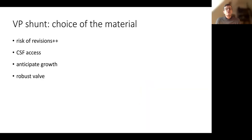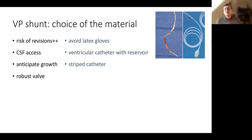For a VP shunt, we have to choose which material to use. We know the risk of revision is high during childhood and later life, so we have to avoid latex gloves, because the patient may become allergic to latex and have severe reactions later in life. We have to define which CSF access we choose — generally a ventricular catheter with a reservoir. We have to anticipate growth. It's better to use a striped catheter because it causes much less reaction from the immune system. On the left you can see a barium-impregnated catheter laden with scar tissue and adherence to the skin — it's much better to use a striped catheter.